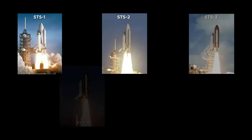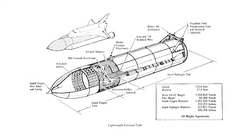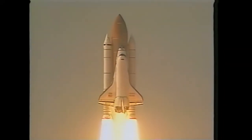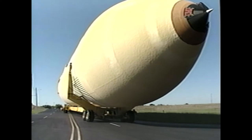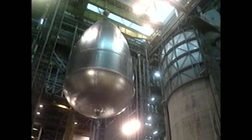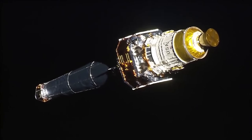The first five missions used the standard weight tank. Then with the sixth shuttle mission, they introduced the lightweight tank, which weighed 11,000 pounds less, and it was used until the super lightweight tank was developed and flown in 1998, becoming the final model of the external tank to be used. The super lightweight tank used a new aluminum-lithium alloy to bring the weight down another 7,000 pounds. The reduction in weight helped aid NASA in constructing the International Space Station and launching large payloads like the Chandra X-ray Observatory.